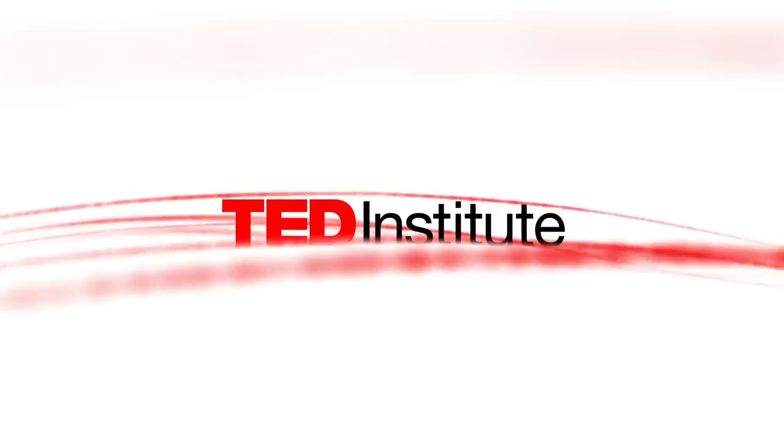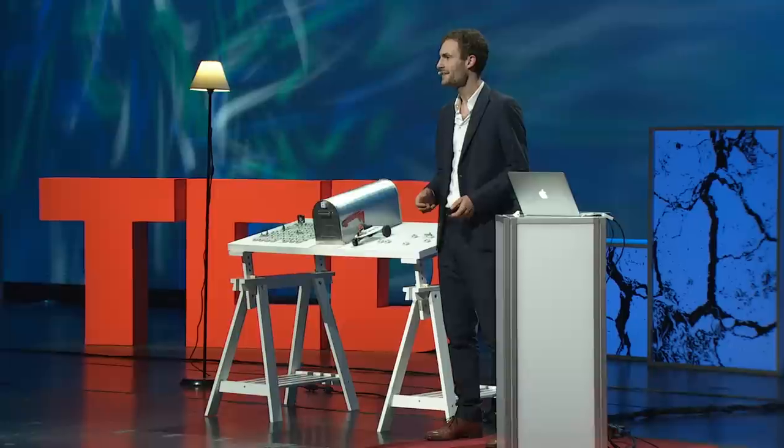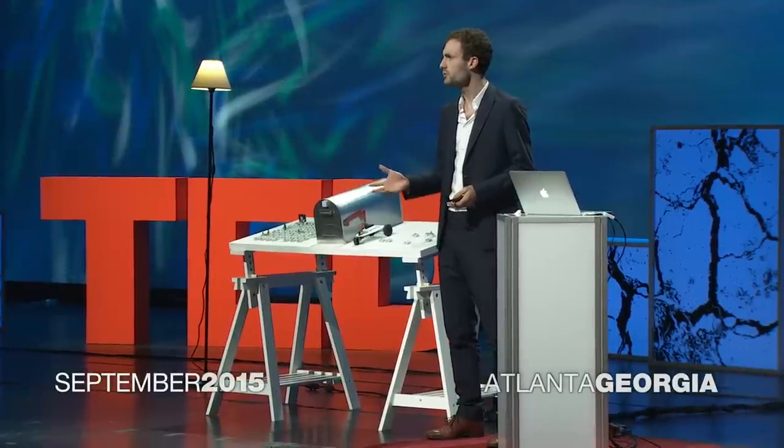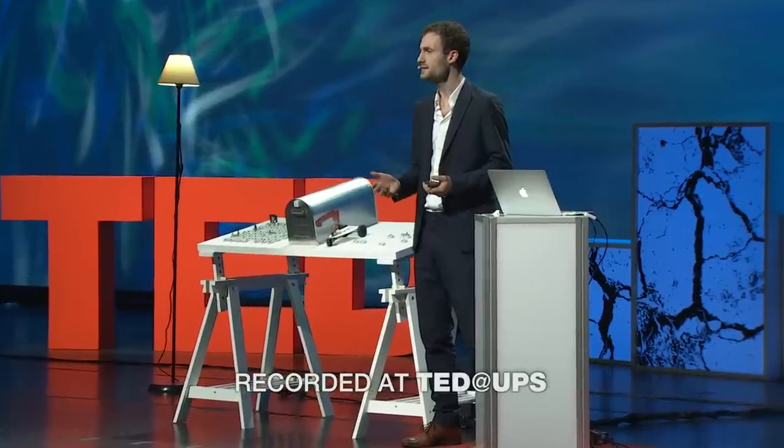I will never forget the day my younger brother Samuel came over to cook for me when I was studying for finals. He said, 'I can't believe it. Your diet consists of noodles with more noodles. Do you know that actually cooking is not half as hard as what most people think? With the right ingredients, it becomes fun and super easy.'